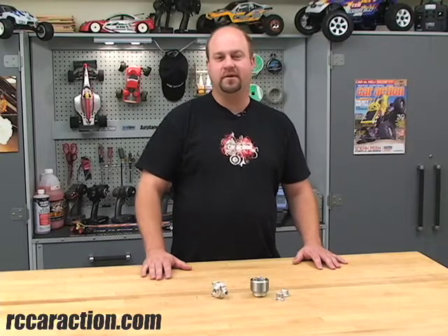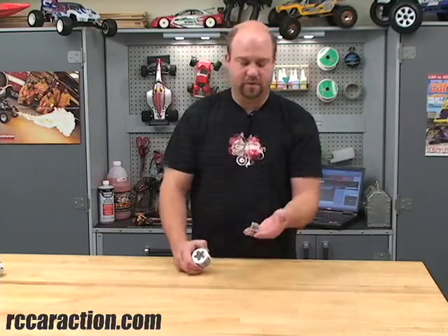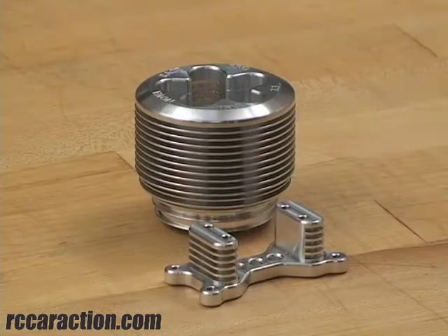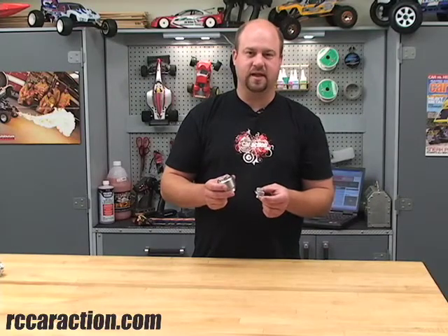Today I'm going to show you just a few parts that are available from Nova RC products. Here I have a heatsink head and finned aluminum engine mount for the TRX 3.3 engine from Traxxas. These parts are designed to lower the operating temperatures of your engine and extend its life.